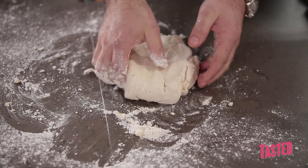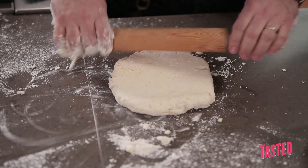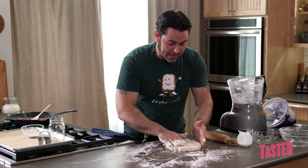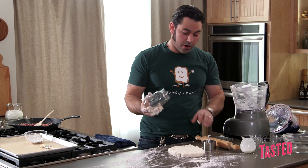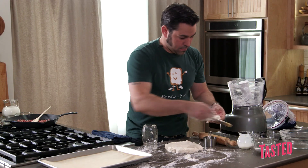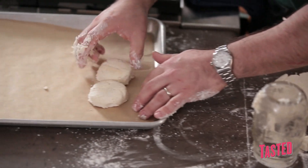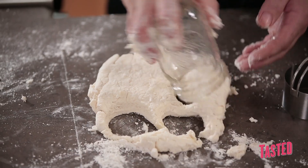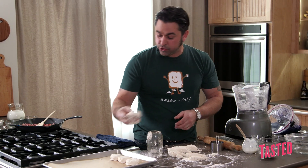Once we've packed it down and got the right shape, I'm going to gently roll it out to about an inch to an inch and a half thick. Just keeping it nice, even, and balanced so you can get a good yield when punching out the biscuits. You can use a standard cookie cutter, or go old school with a mason jar — rolling the rim into the flour and punching out your biscuit.